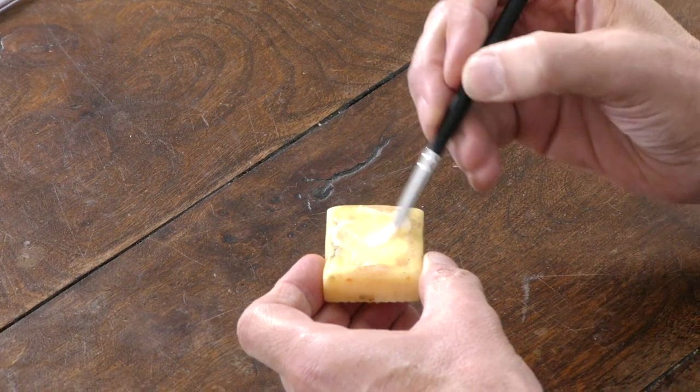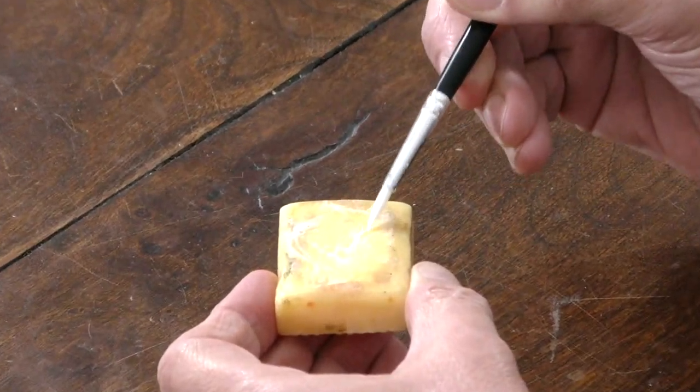What I do is rinse it out in clean water and then rub it on a bar of soap. Get it full of soap, and what happens then is that acts as a sort of barrier between the masking fluid and the hairs of the brush, giving you a lot longer to work with it before it all gets gummed up. Once I've finished, I just rinse it out and it'll all come off with the soap. The brushes will last a lot longer.